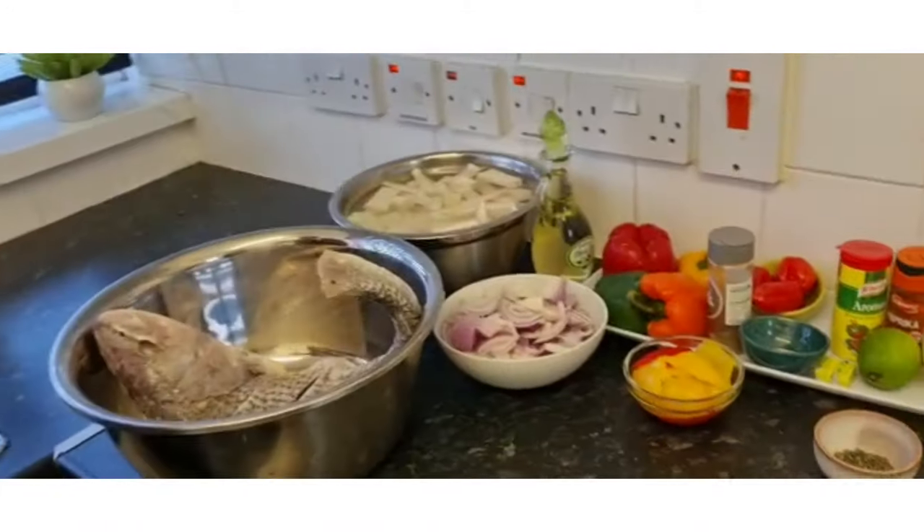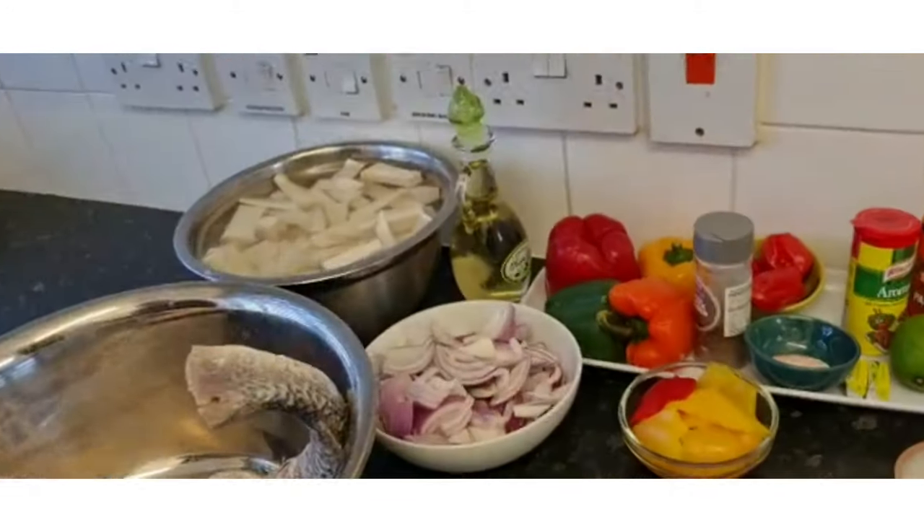Hello everyone, I hope everyone is fine. In today's video we are going to do a grilled croaker fish with some fried yam. So let's start it now.